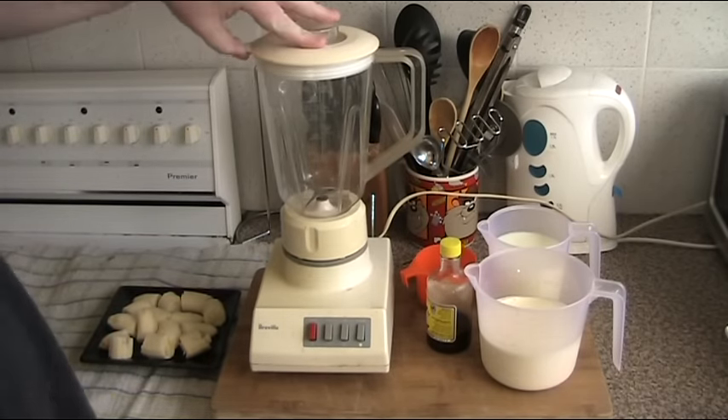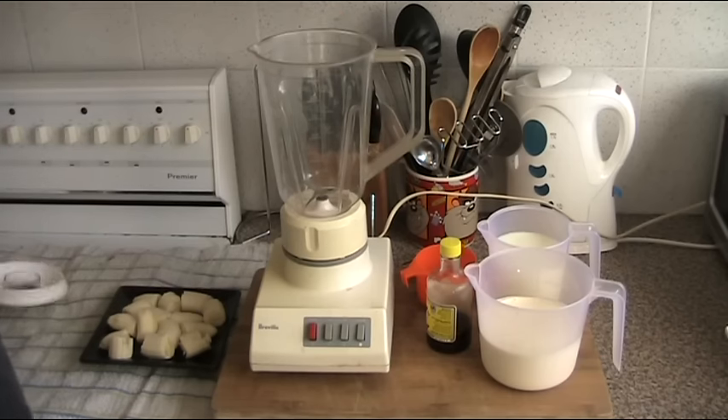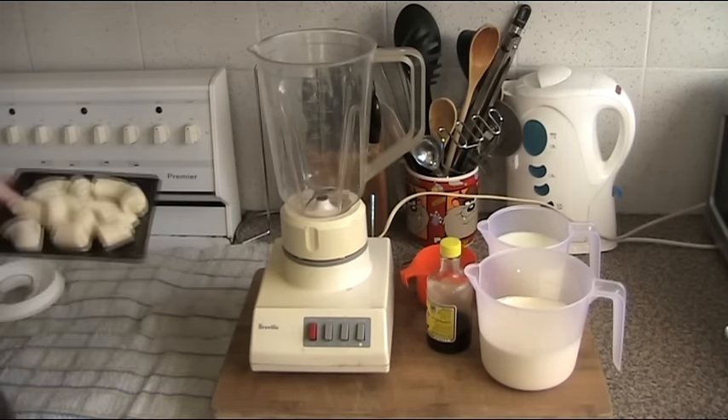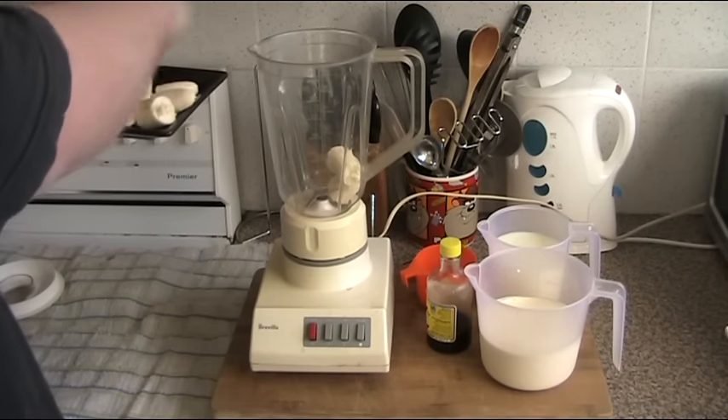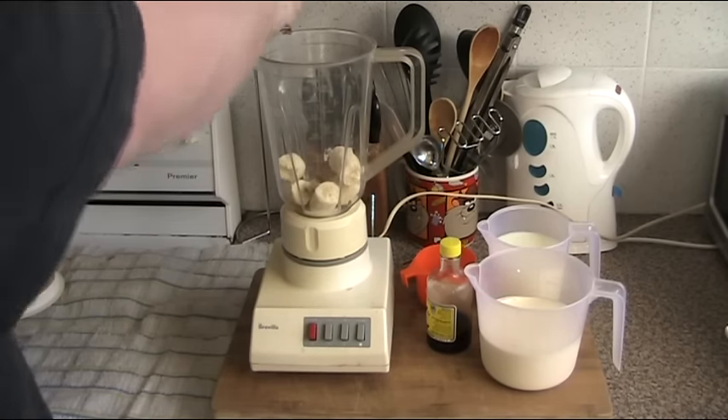First of all, we have to decide what flavour we're doing. I've got lots of bananas at the moment, so I'm doing banana ice cream. So this is three bananas, fairly ripe, which I'm just going to chuck straight into the blender. In you go.